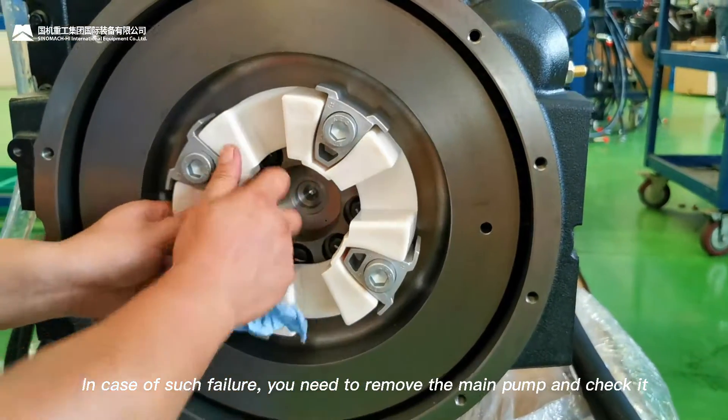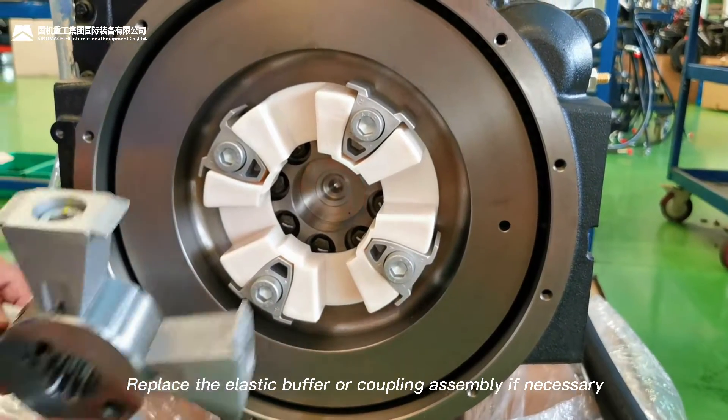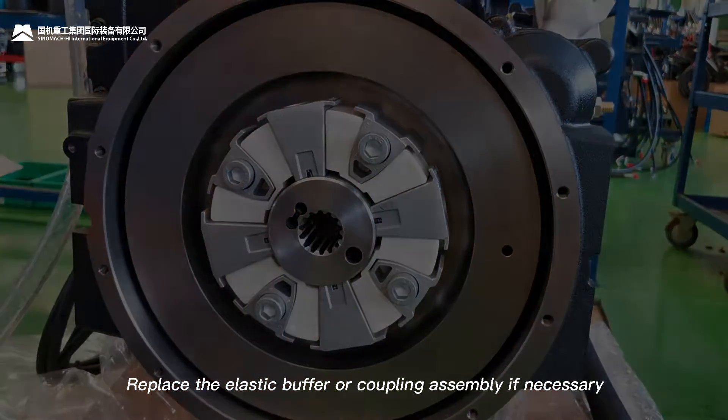In case of such failure, you need to remove the main pump and check it. Replace the elastic buffer or coupling assembly if necessary.